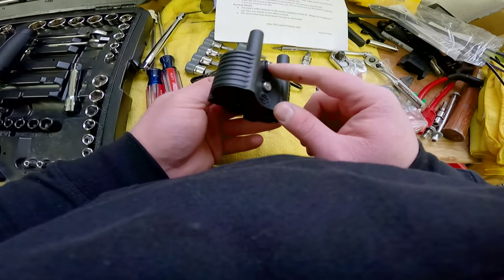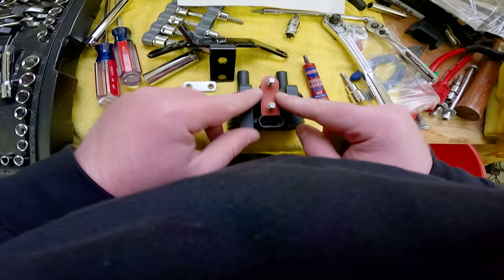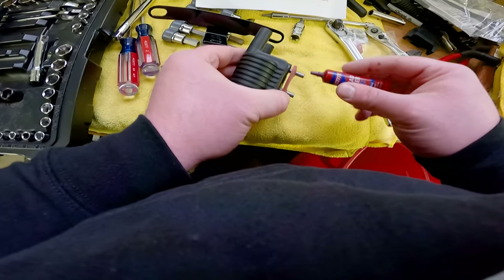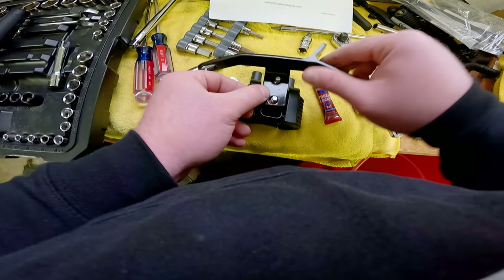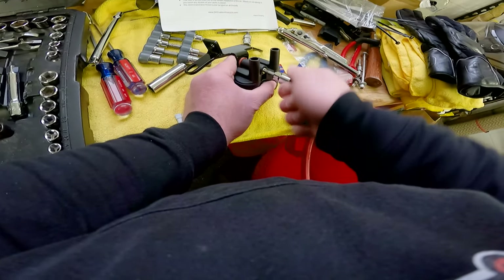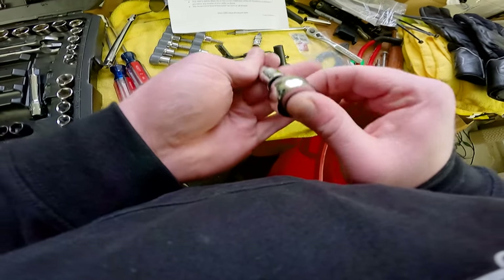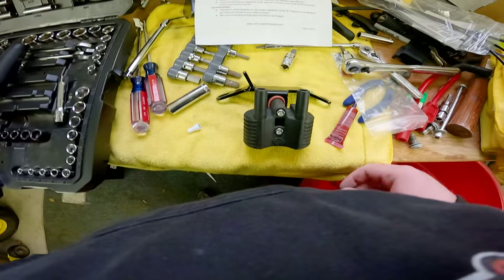Now we're going to prep our ignition coil. We're going to use the longer bolts that DK Custom included — put them through the holes in the front, slide the rubber gasket they included over the back. Use the old plate that you took off from before and set this on here so the bolts screw through. Harleys tend to shake quite a bit, so put a little blue thread locker on everything — we don't want it coming apart. Start hand-tightening with a 3/16-inch hex head, same one we used to take the old ones off, then get on the ratchet and tighten her down.